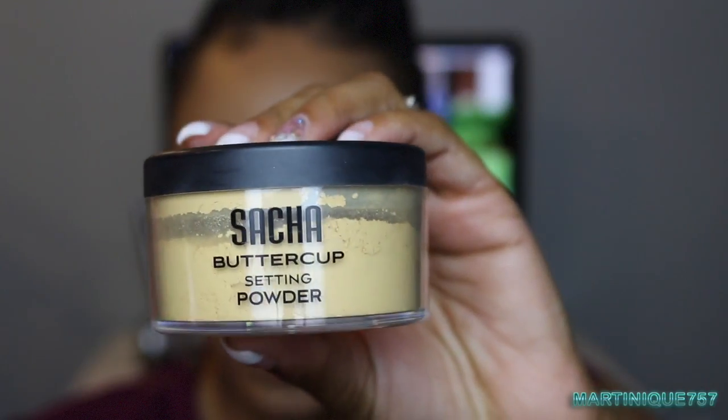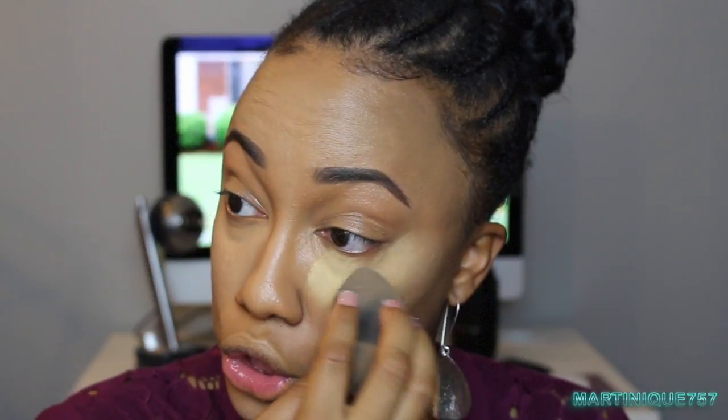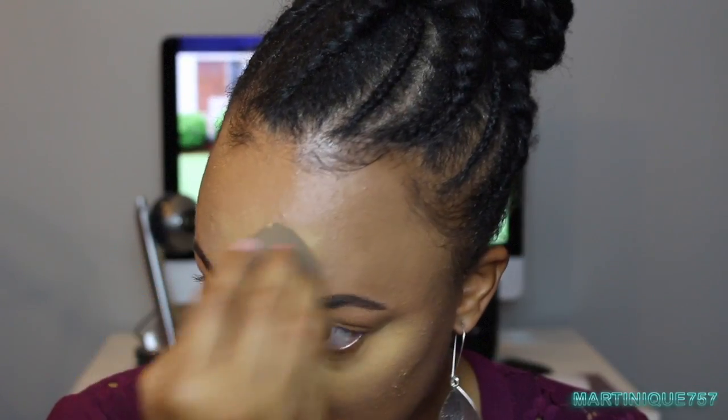Now that I have everything blended out, I'm going to take my Sasha Buttercup Setting Powder and add a generous amount in the areas I just highlighted, and let this sit here and bake. I look a little crazy right now!